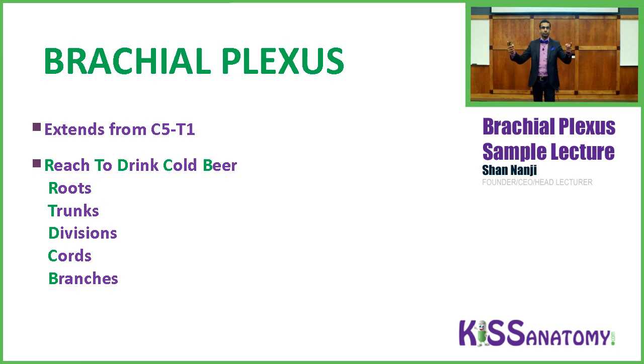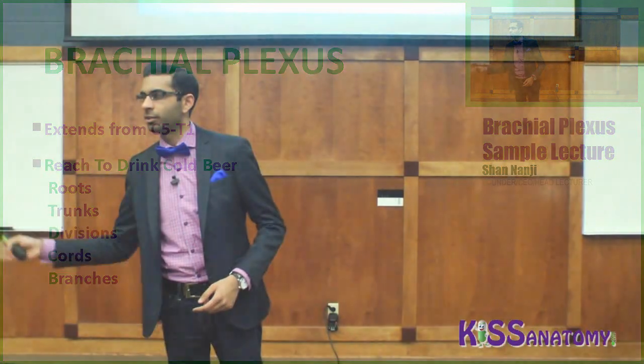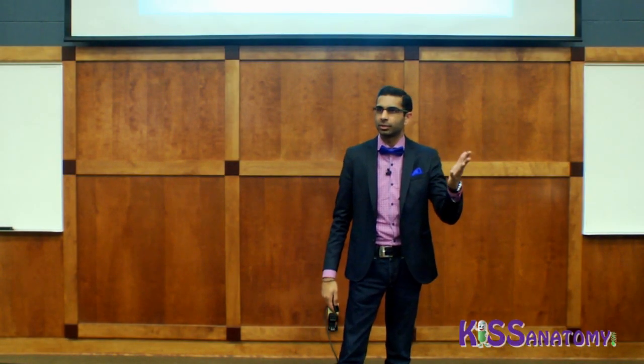Repeat after me: Roots, Trunks, Divisions, Cords, Branches. 'Reach to drink cold beer' — R for Roots, T for Trunks, D for Divisions, C for Cords, B for Branches.